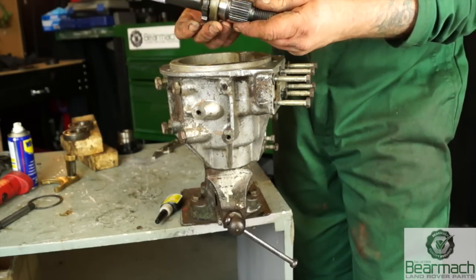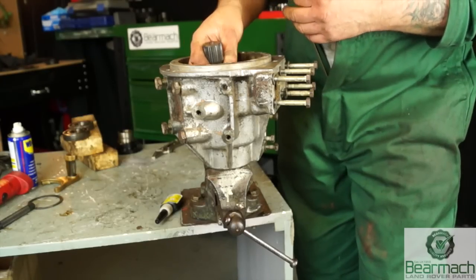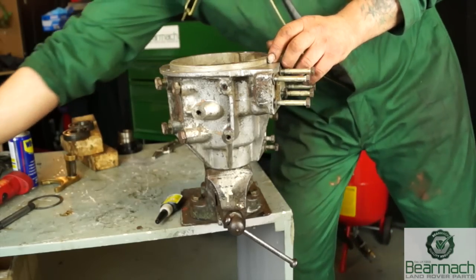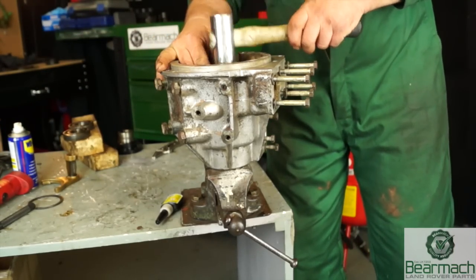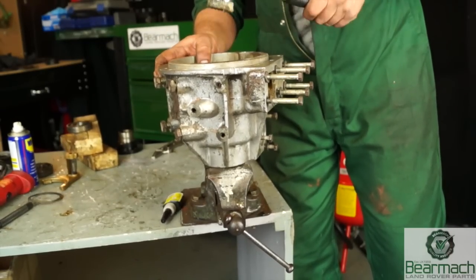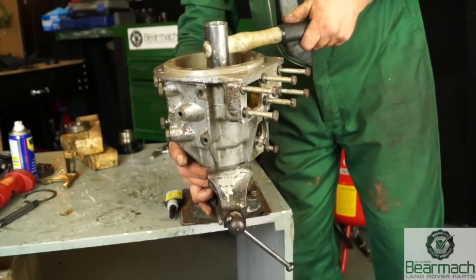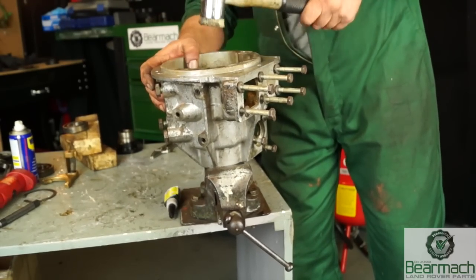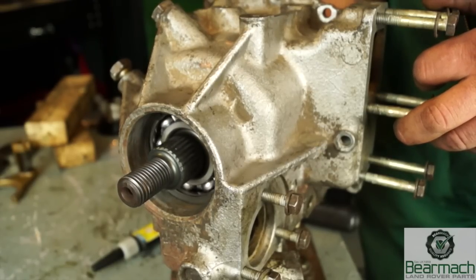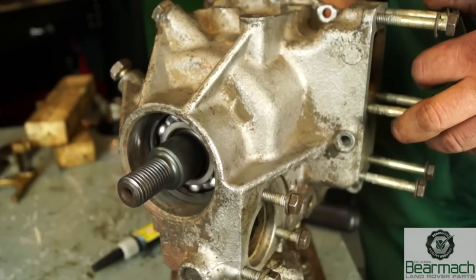You're then ready to put the shaft back into place. Remember there is a spacer on this and it does have a bevel on it — remember which way that went round. You can push this in with a press gently, or use a very soft-headed hammer and knock it down. It's not a very tight interference fit. Hammer it down until it bottoms out. The flange will hold this against the bearing very tightly once you've torqued it up.